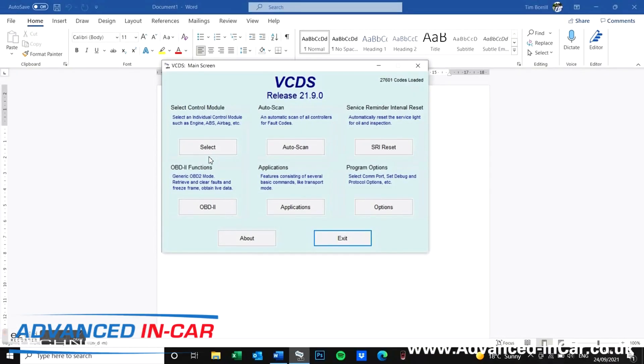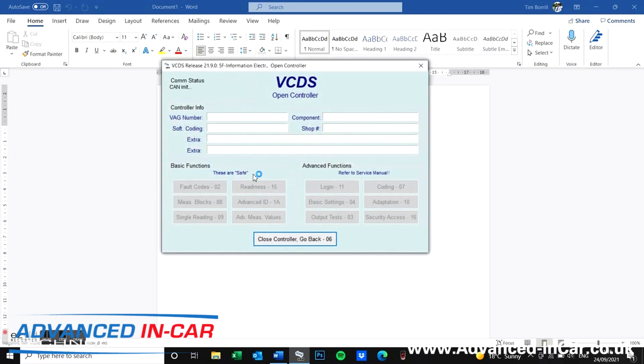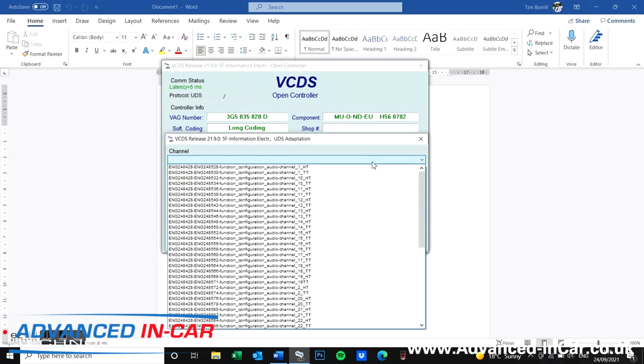Right, so load up VCDS — make sure you've got the latest version, and at the moment of doing this video it's 21.9. Get yourself to 5F Info Electrics and wait for it to load up. You're going to hit adaptation 10, and we're going to start off by searching one of the first codes — I'll pop it down in the description so you've got that as well.